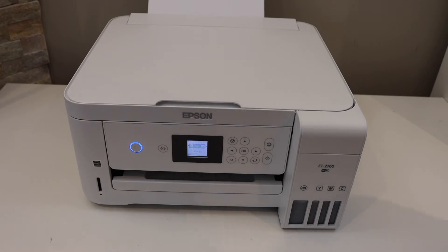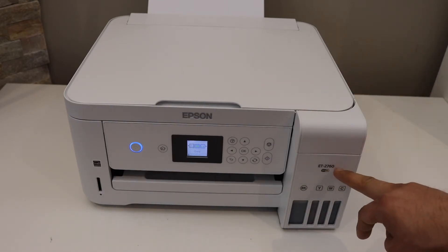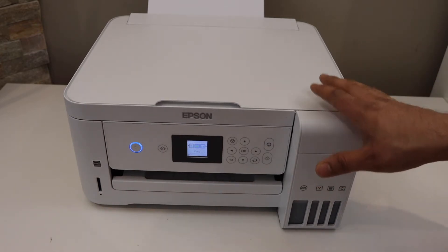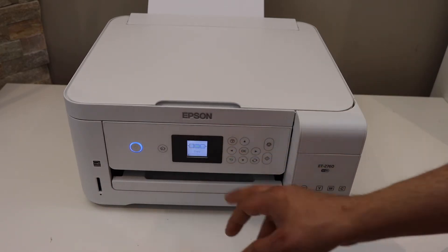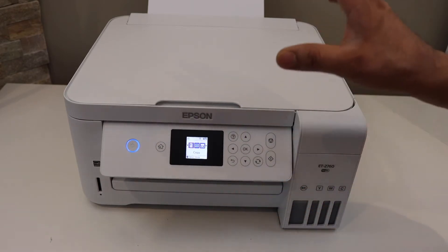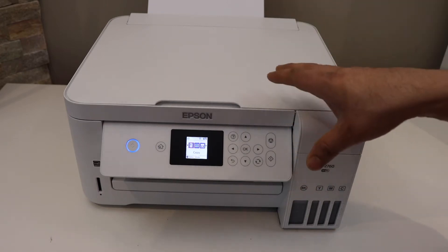In this video I'm going to show you how to do the Wi-Fi setup of your Epson ET-2760 printer. This is the Epson EcoTank printer and it has a screen on the display panel where we can do the setup. For the Wi-Fi setup we have to connect it with any home or office Wi-Fi network.